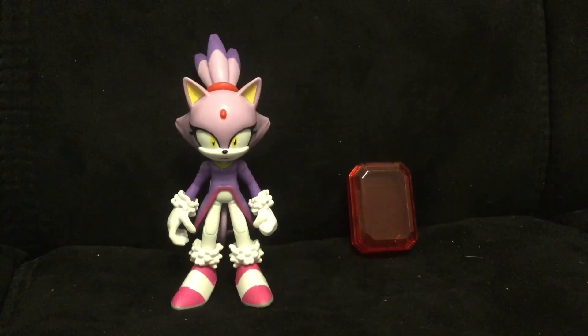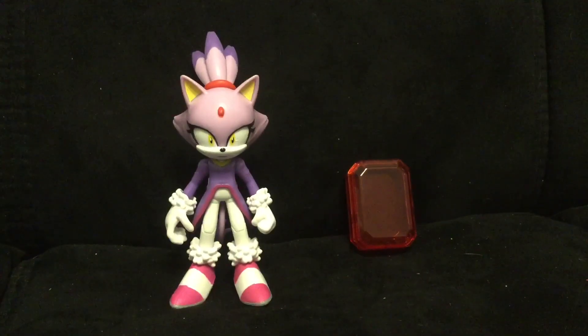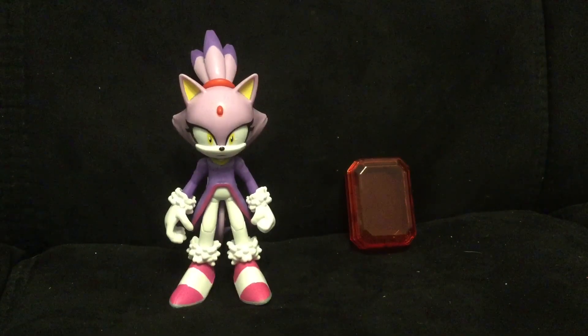What's up, everybody? This is Bailey Maloney, and today I am back with another figure review. Today we will be looking at the Jazwares 4-inch Blaze the Cat figure.